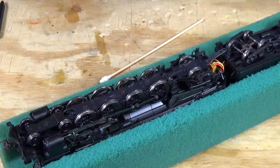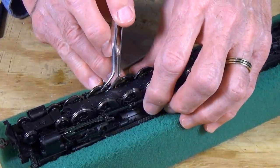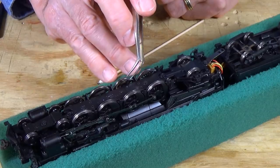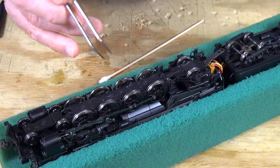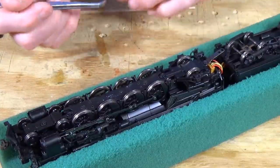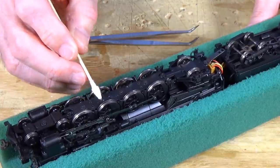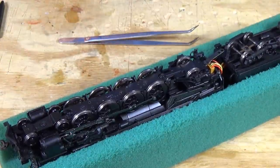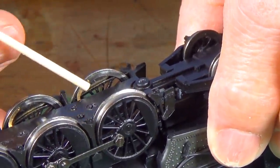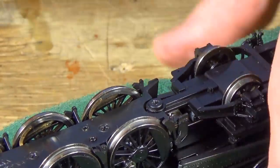Another thing you can take a look at are these electrical contacts. You can see one right there. They're just a little bronze projection that feeds electricity from the different sides of the locomotive up to the motor. In this particular case, they sit up against the backside of the drivers. If you look right here, you can see this little piece of metal — that rubs up against the back of the wheel, and there's one against each one of the drivers.